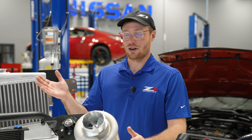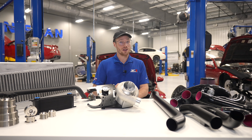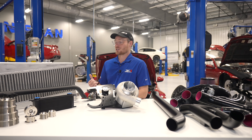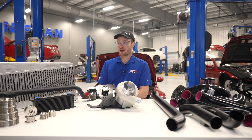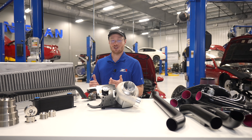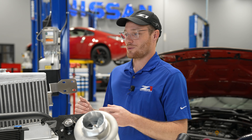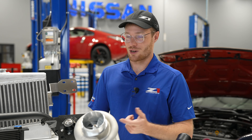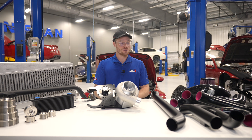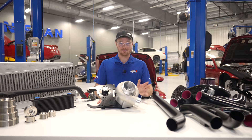If you have any more questions, I recommend going to z1motorsports.com, check out the listing, the install video, and read the install manual to see if you think you can do it yourself. You can also give us a call — customer support and sales will be happy to help. And if you don't have a 370Z, stay tuned. We have the VHR platform, the G37 coupe and sedan right around the corner, and VQ35 products coming up shortly after that. We're just trying to boost the world right now. I'm Kyle — reach out if you need anything and have a good one.